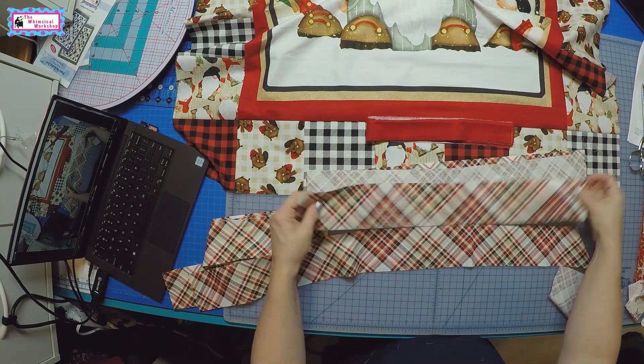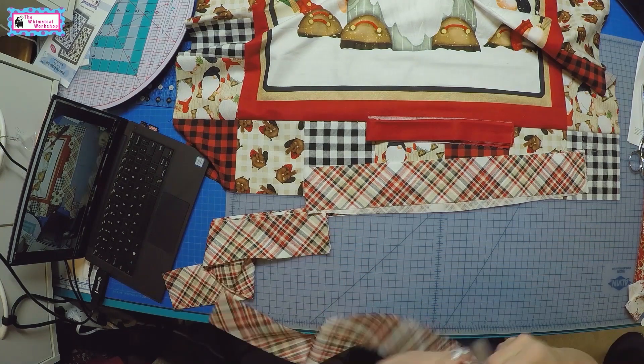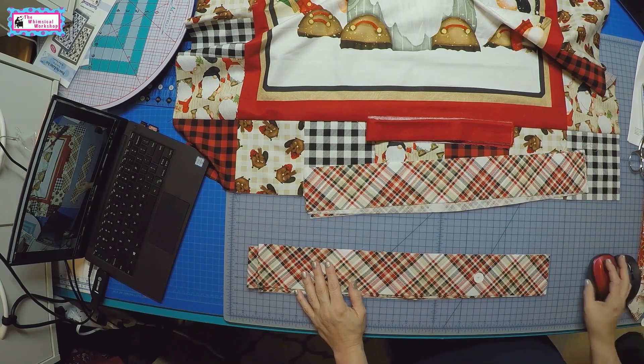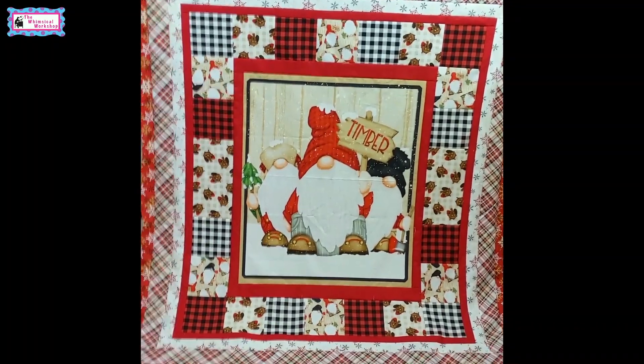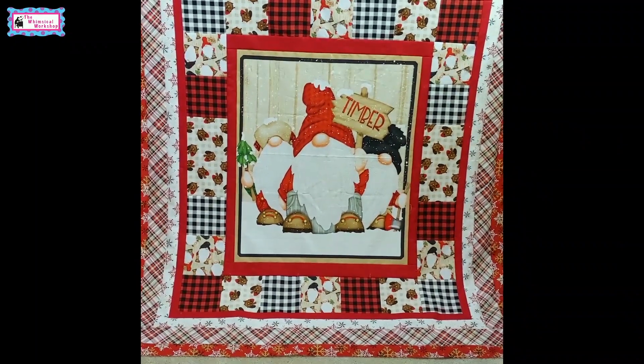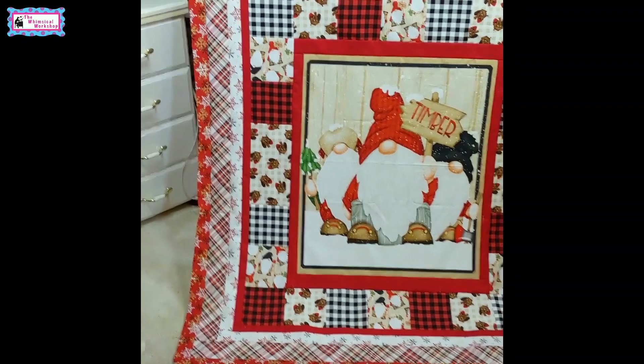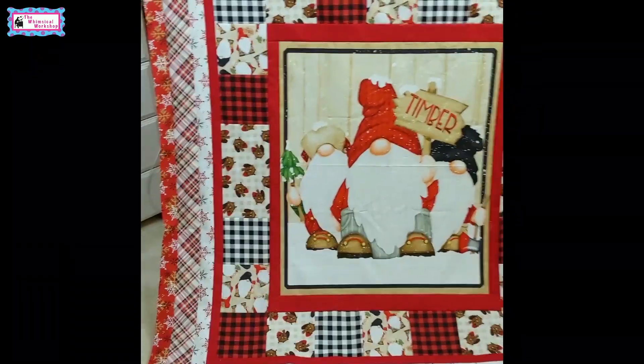So I'm going to sew all these borders together to the right lengths, trim them, and then add all the borders to the quilt. All right, here it is all ready to go to the quilter. We're going to have Sue Mitchell quilt this — she's going to do snowflakes all over it. I think it's a nice, quick, easy way to do a basic quilt like this.